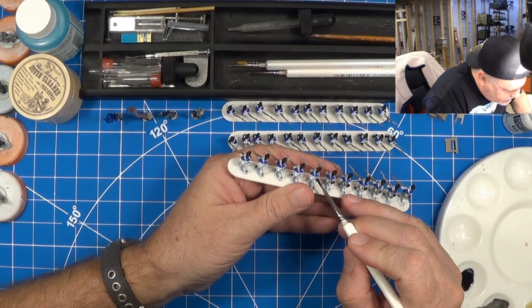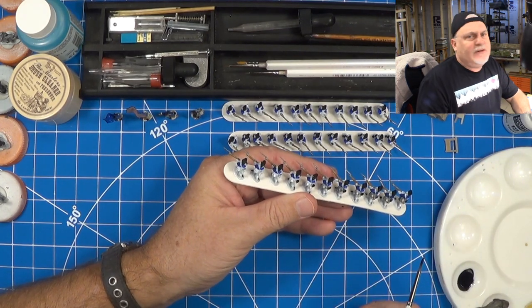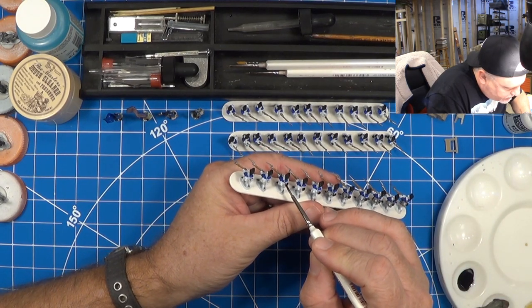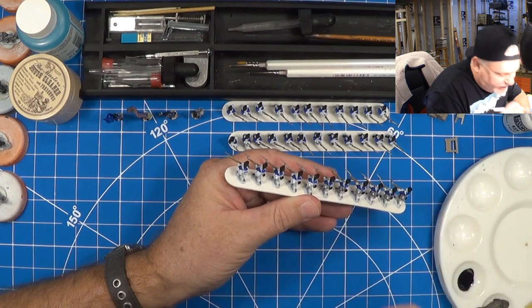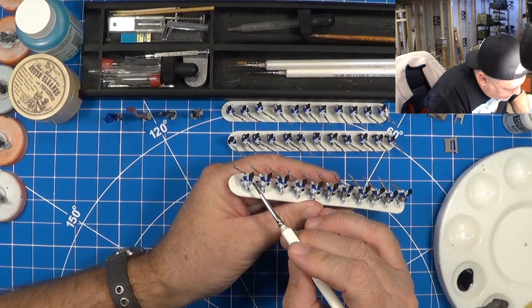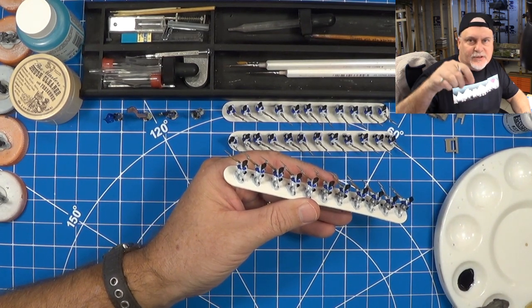Been able to get some painting done and done more work on the layout — you may be able to see in the background. Finished several more buildings, cottages, experimenting with trees. I'm still almost there with the trees. I did like tree stands like I would do for my wargaming, but I didn't like how they look on the layout. So I'm going to put those in the scenery bin and just freestand trees — individually plant them throughout the layout.